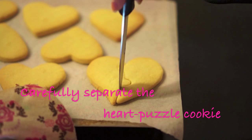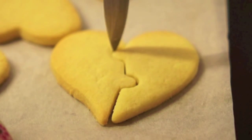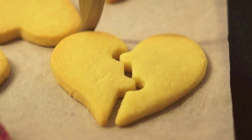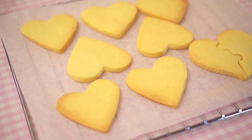Once your cookies are out of the oven, take a knife or fork and carefully separate your hot puzzle cookies. Now place your cookies onto your cooling rack and let them cool completely. Meanwhile, we'll make the royal icing.